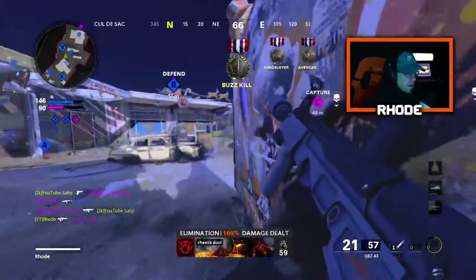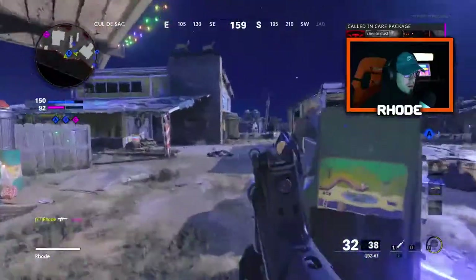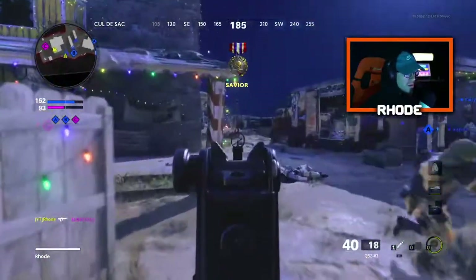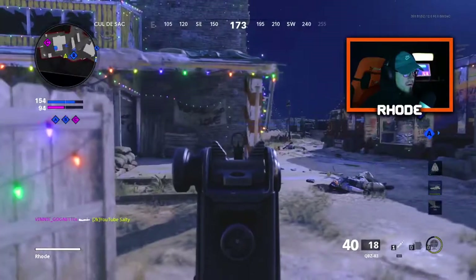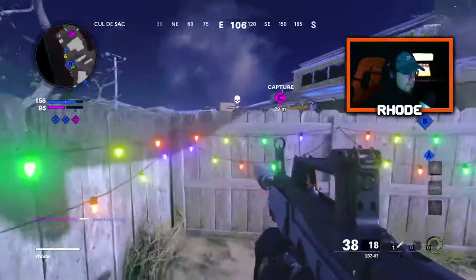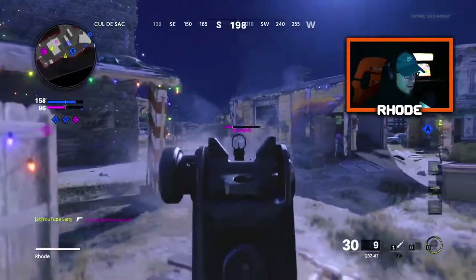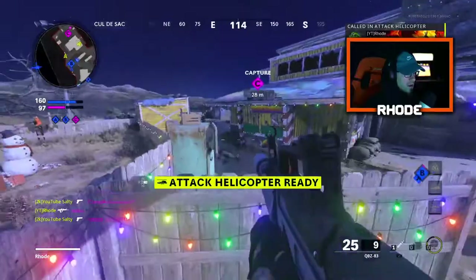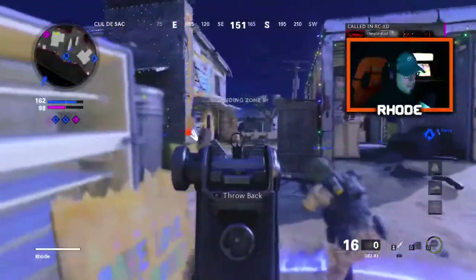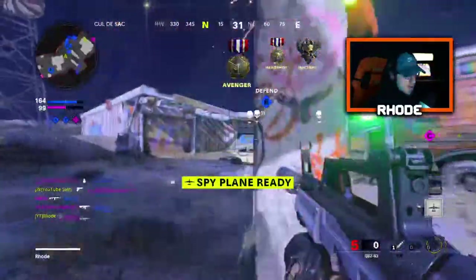Are you an OG COD player like MW2? I started playing COD in World at War — I played it for a little bit but I don't consider that my first COD. I don't have flak jacket on — it's actually scaring me. 28 kills.